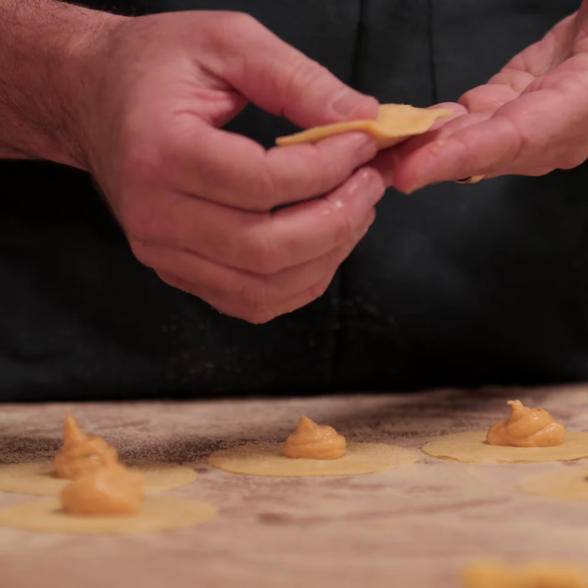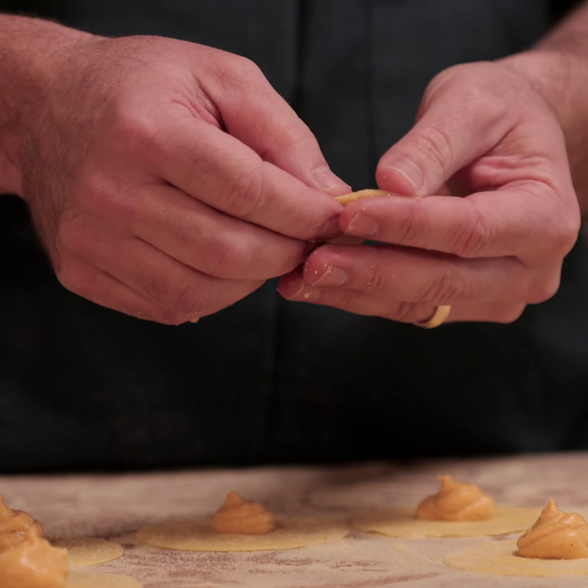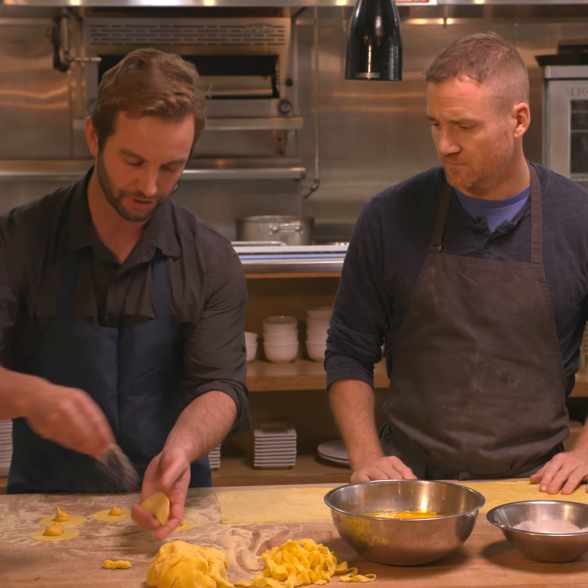When you're making filled pasta like this tortellini, at this point you really want to push out as much air as you can so the only thing inside is filling. When you drop it in boiling water, the air will expand and your ravioli, tortellini, or whatever you're making will break.